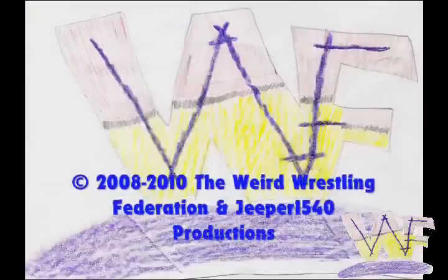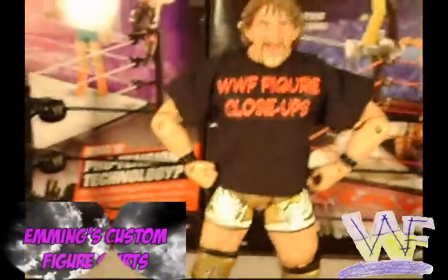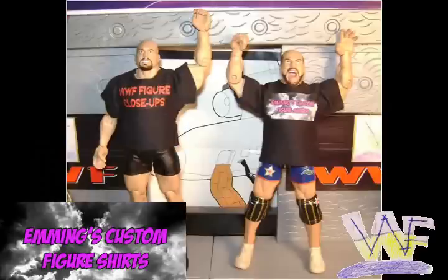The WWF — what the world is watching. WWF Figure Close-Ups is sponsored by Emmy's Custom Figure Shirts. Get shirts for all your WWE, TNA, or UFC figures at facebook.com slash figureshirts.